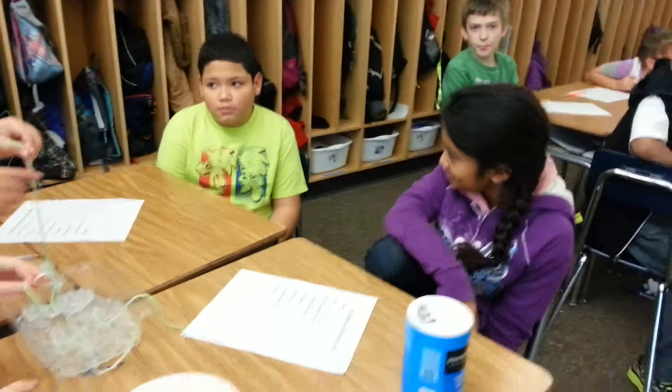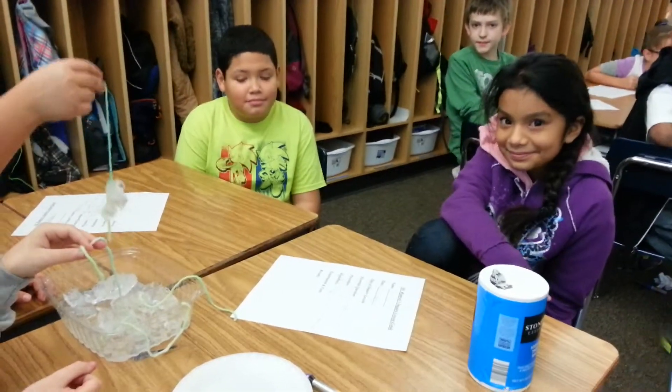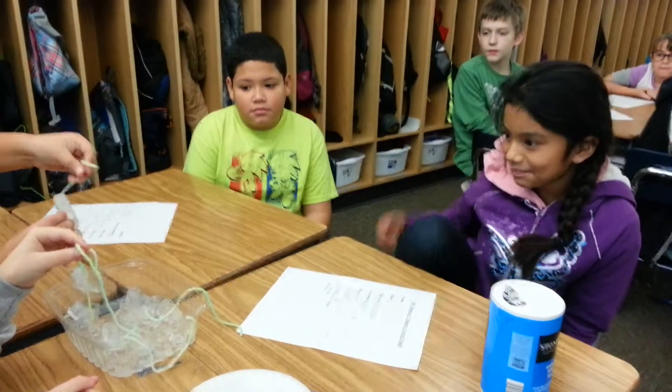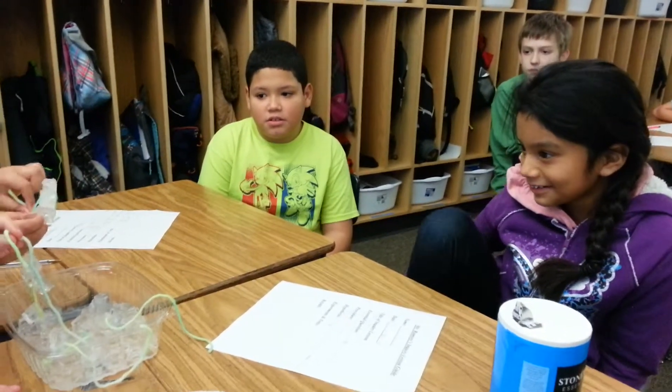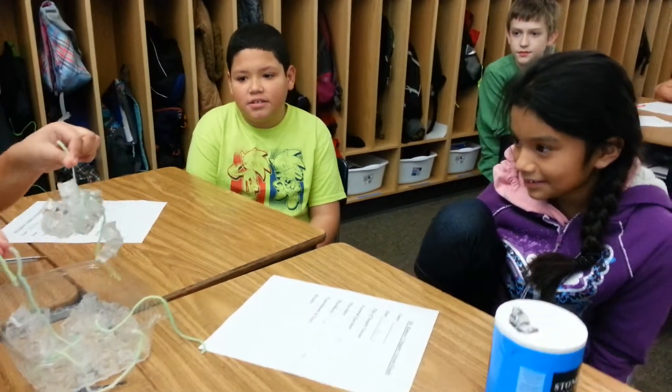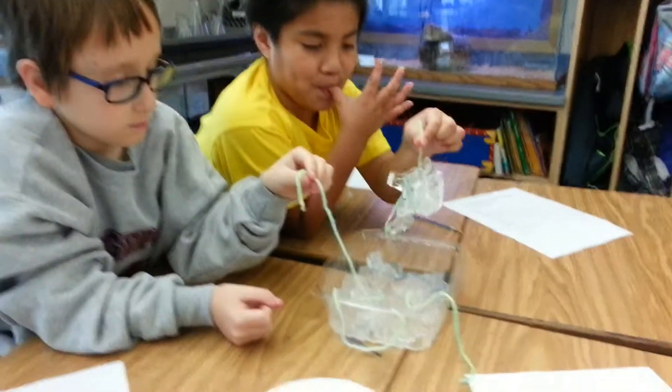Now Jefferson, Ruth, why did the salt make the yarn stick to the ice cube? Because it poured salt in the tray and it made it stick. Why did the salt make it stick?